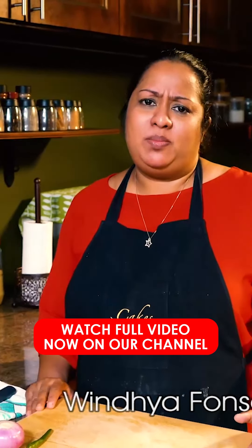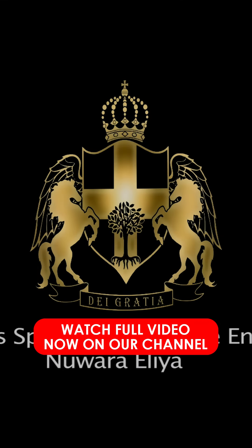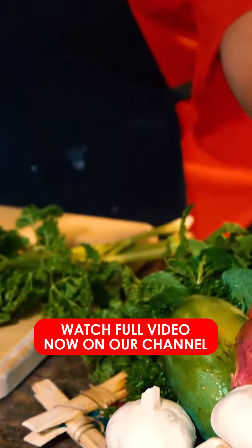This is a Tabbouleh Salad. This is a Middle Eastern salad popular in Lebanon, Saudi Arabia, and Dubai. This is a Tabbouleh Salad — this is the Puskusta, this is the Parsley. This is a Tabbouleh.